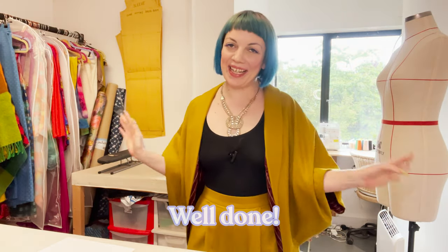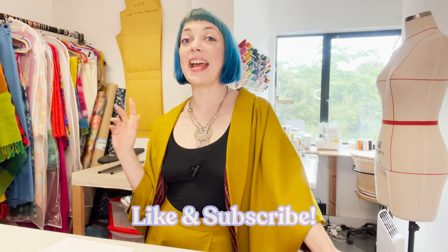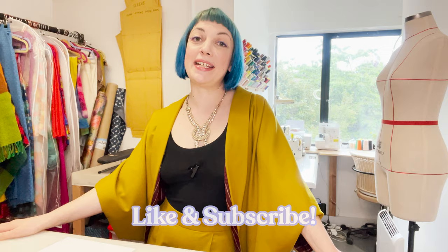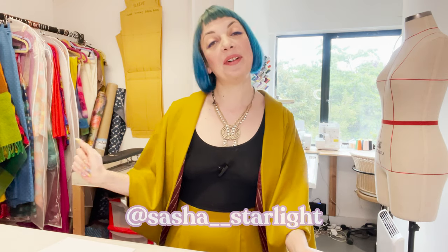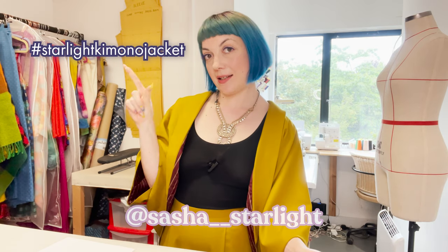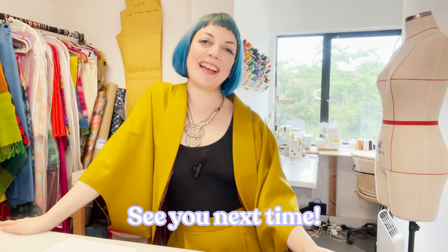If you're sewing along at home, I hope you now have an amazing new jacket and you're feeling super proud of yourself. Please make sure to hit like if you enjoyed this video. If you'd like to make the full suit, I'll link to the trouser pattern in the notes below. I've got loads more patterns, tutorials and sewing content coming over the next few weeks, so do subscribe to the channel if you'd like to see more. I'd love to see how your jackets turn out — if you're sharing pictures online, tag me. You can find me on Instagram and TikTok at Sasha underscore starlight, and use the hashtag starlight kimono jacket for this project. I hope your new jacket brings you joy for many years to come — I'll see you next time.